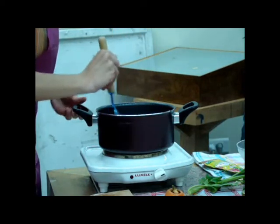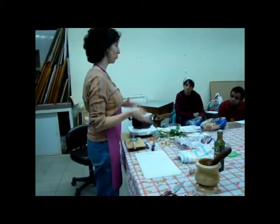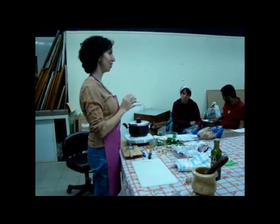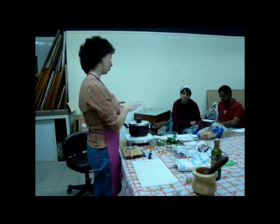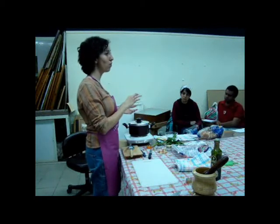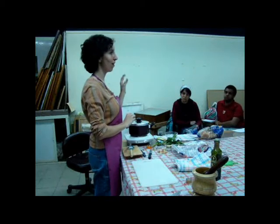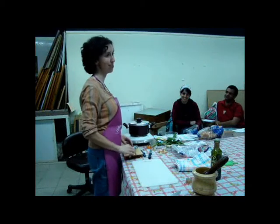If you aren't in a hurry and you want a good pasta but don't have time to prepare the sauce, just make the pasta boil. When it's a bit hard, take it away and drain it. Put it back in the pan with a bit of olive oil, minced garlic, and chilli. After two minutes it's really tasty and very simple.